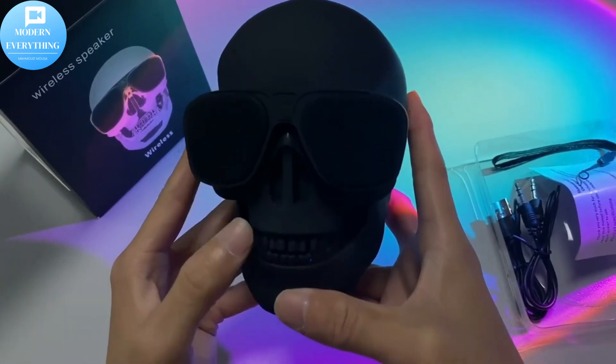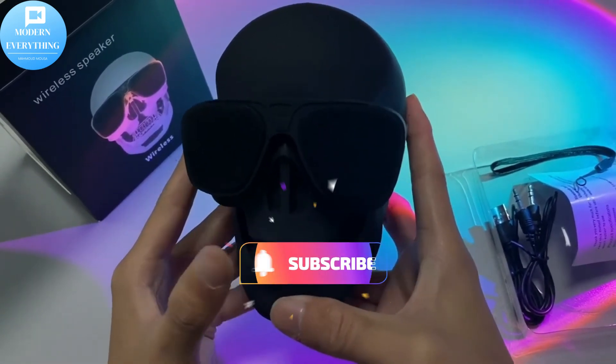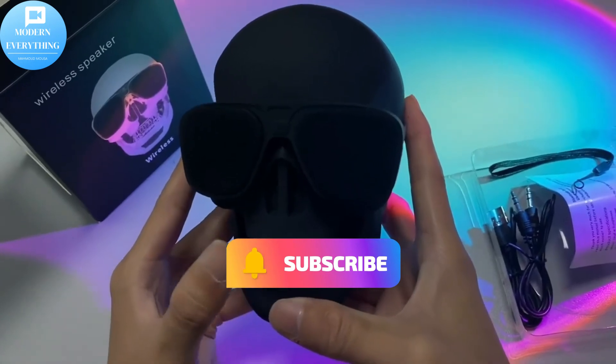Thank you for watching. Don't forget to subscribe to the channel, press like, and activate the bell.